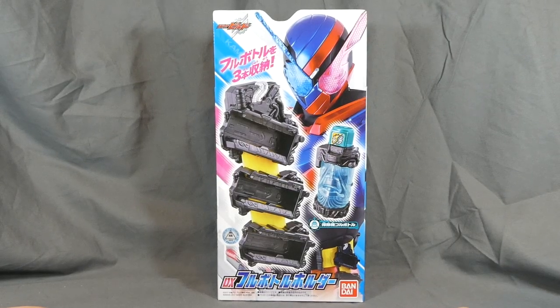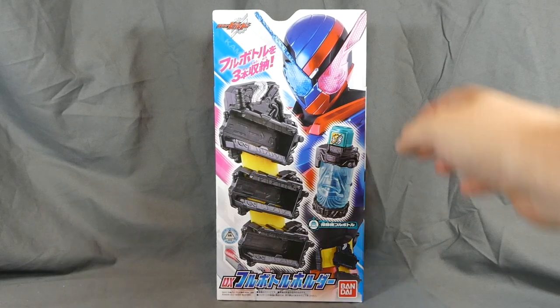Hey, Tipsyuki here with a review of the Kamen Rider Build DX Full Bottle Holder.